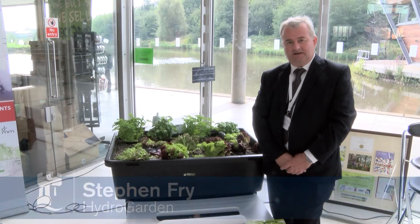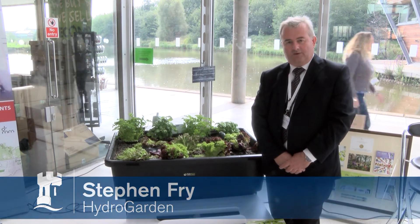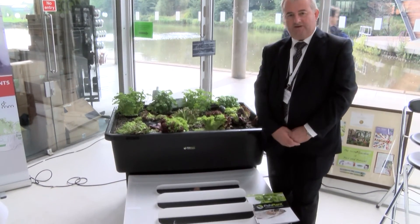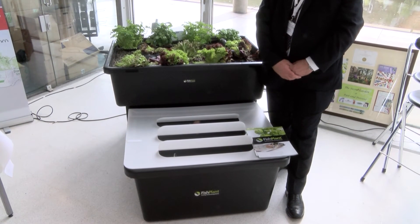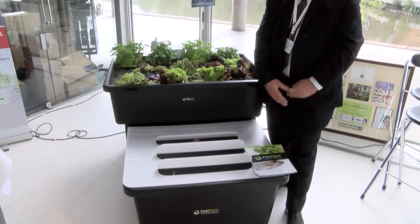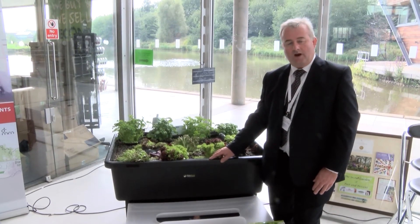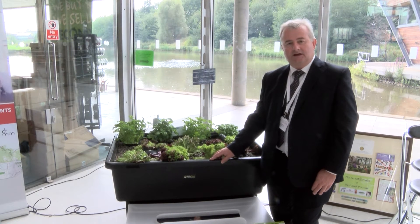What we have here is the first commercially available aquaponic unit in the UK, with a range of consumables. In the tank below is where the fish live. Fish excrete ammonia in the faeces and also from the gills. That is taken up in solution to the grow bed area here, where bacteria convert the ammonia firstly to nitrite, and then to nitrate - nitrate being a plant food.